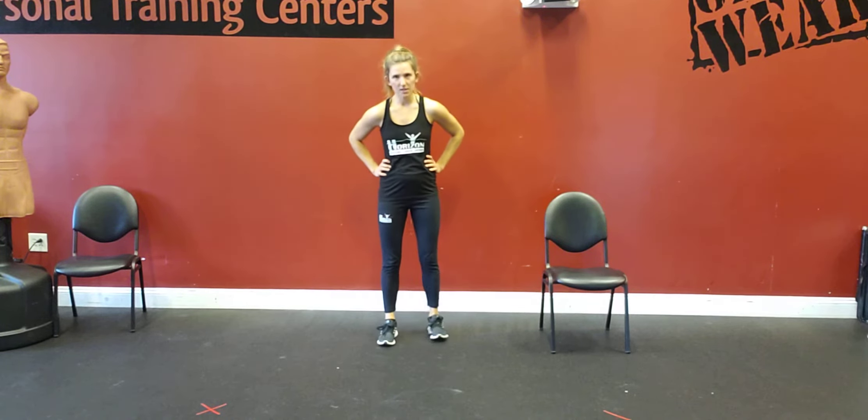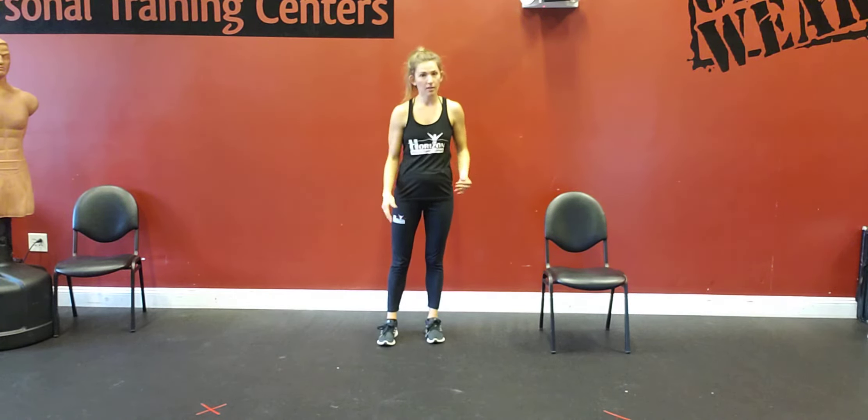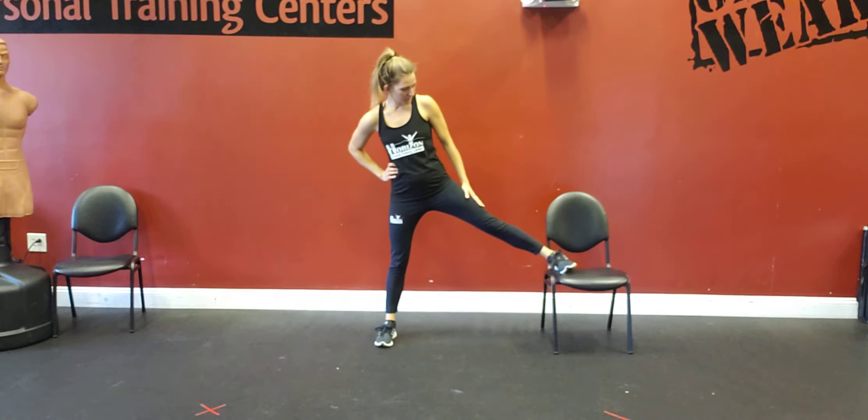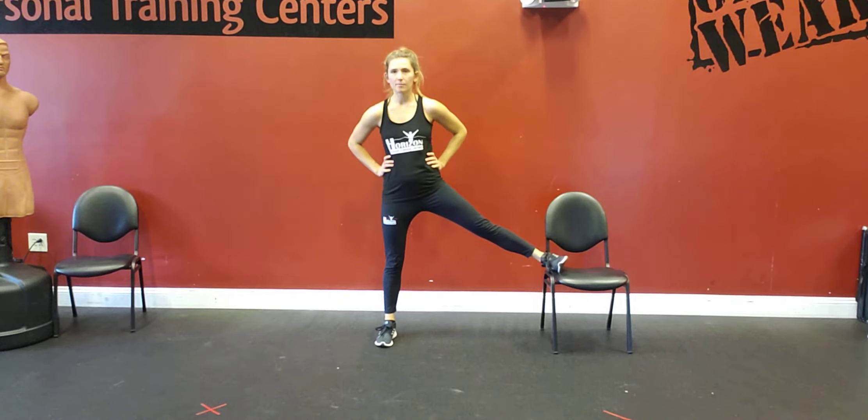Elevated Lateral Lunge. This one is very similar to a normal lateral lunge, except you're going to elevate one of your feet. One foot is going to be on a surface — a chair, table, or couch.